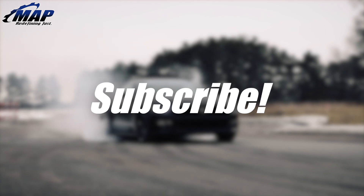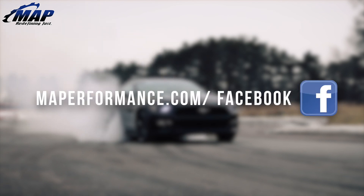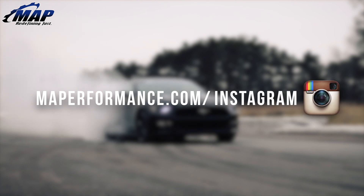That's all we have for this video on Turbosmart's 40mm Compgate wastegate. If you have any questions or comments, feel free to let us know below. Don't forget to pick up your own Turbosmart wastegate today at MAPerformance.com.